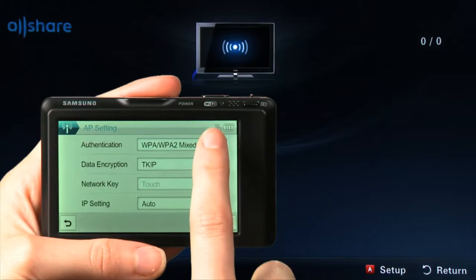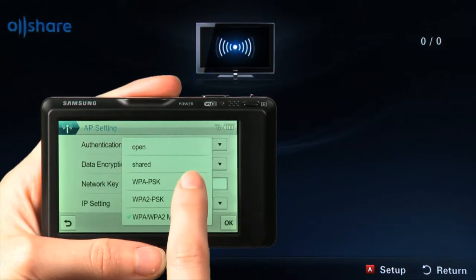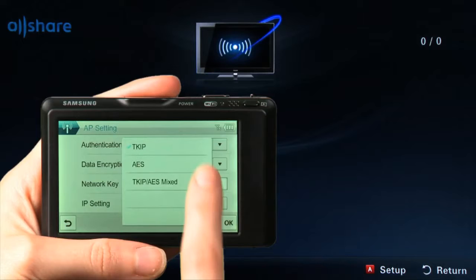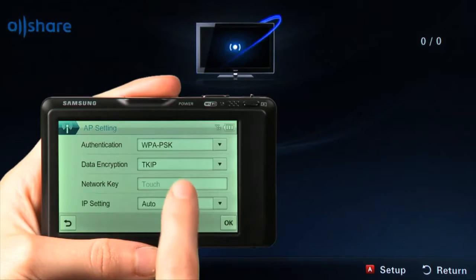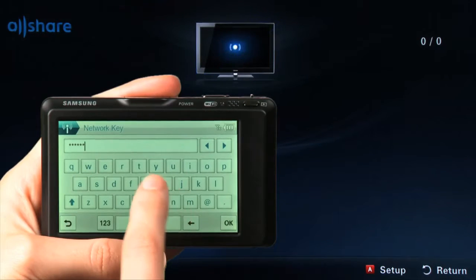For Network Authentication, touch the down arrow to see the other options. In this example, we will select WPA-PSK. In the Data Encryption field, we will keep TKIP selected. If your network is password protected, touch the Network Key field and enter your network's password. When you're finished, touch OK.